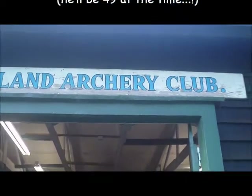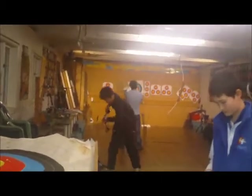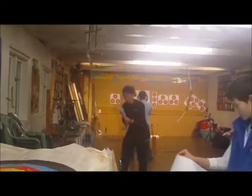Here we are at the Auckland Archery Club. It is the start of a long journey for Robert Rackety and his quest for gold in Rio. These are real archers — they know what they're doing, folks. Over there towards the end of the hallway we have Robert Rackety: novice, but potential gold medal winner.